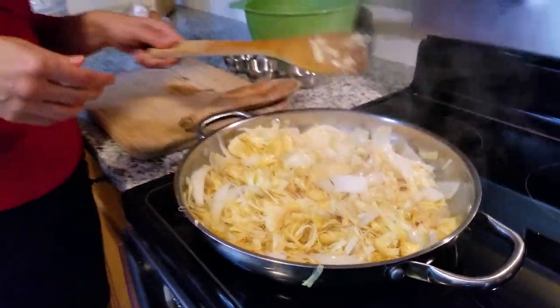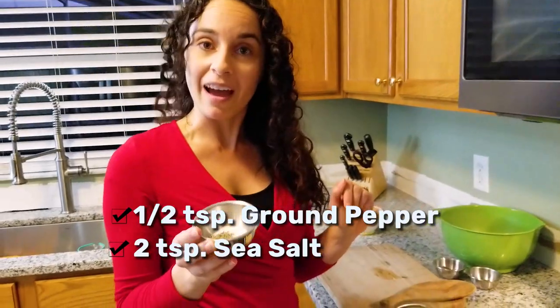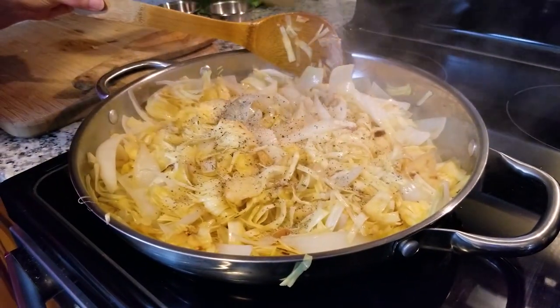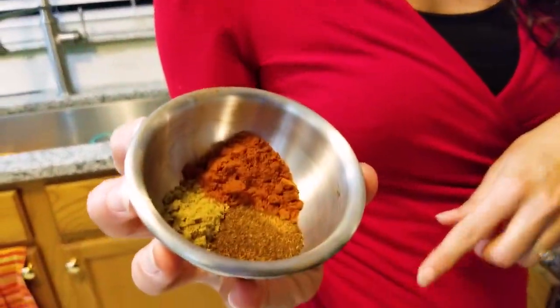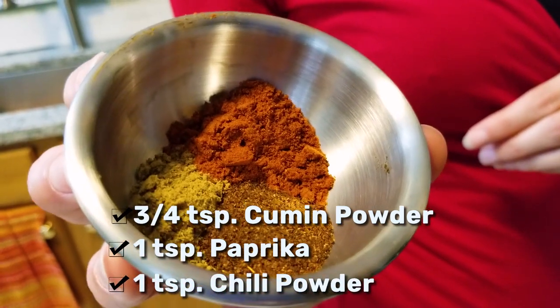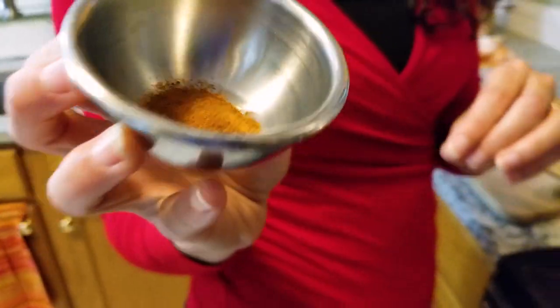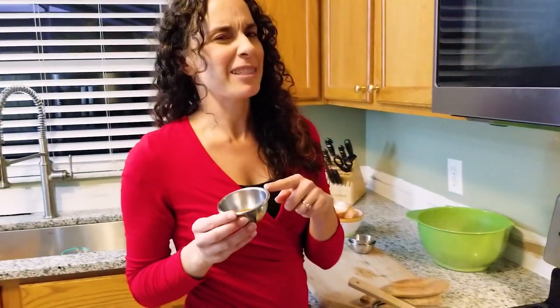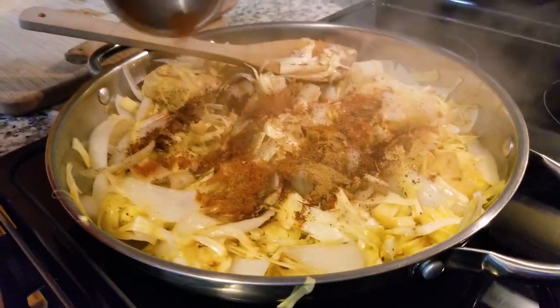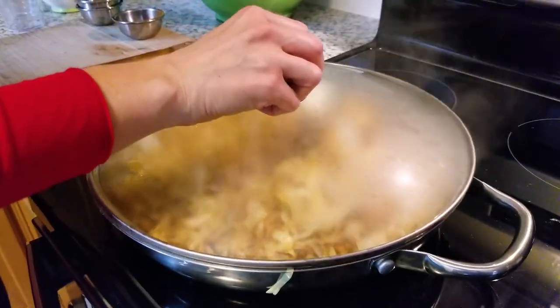Once the onions are starting to look translucent, it's time to add the spices. Here's the recipe: half a teaspoon of pepper and two teaspoons of salt. We've also got three-fourths a teaspoon of cumin powder, one teaspoon of paprika powder, and one teaspoon of chili powder. And since we like a little kick, we're also adding a half teaspoon of cayenne powder — for those who don't like too much spice, just leave that out. Stir it all up and it'll start to turn that beautiful barbecue color. Put the top on and let it sit for about another 10 minutes.